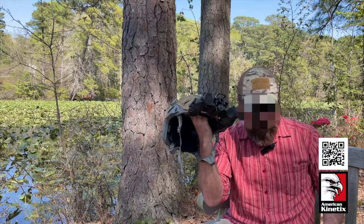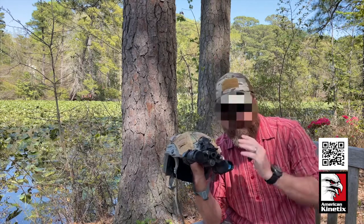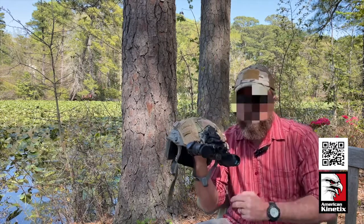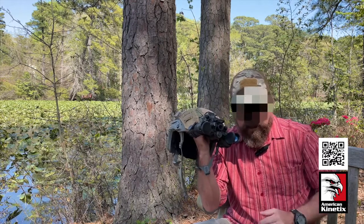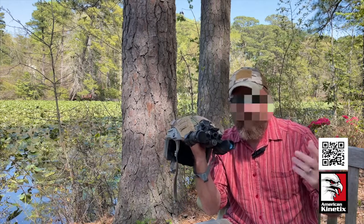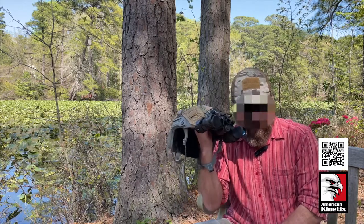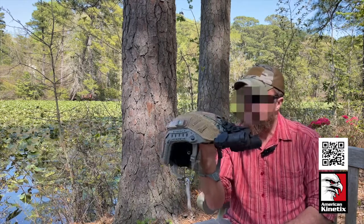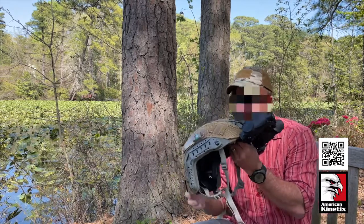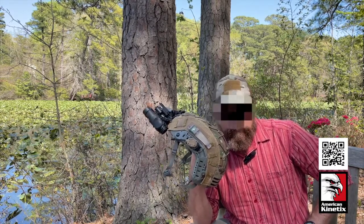The helmet is ballistic, but it is not designed to stop 7.62 — let's get that out there right now. It's not going to stop an AK-47 round unless it hits at the absolutely perfect angle. What this is really designed to do is stop shrapnel — whether from a mine, grenade, RPG hitting somewhere close by, or artillery. There are cheaper ballistic helmets; this is the Ops Core, kind of the top of the line, but I've only got one brain and I like to protect it.